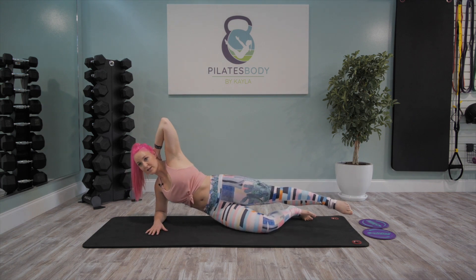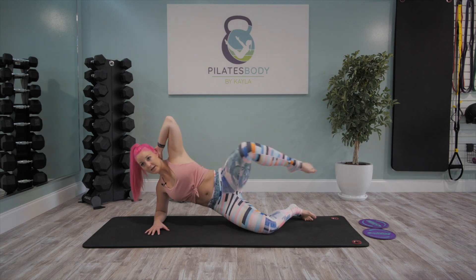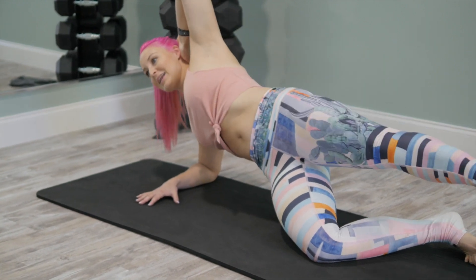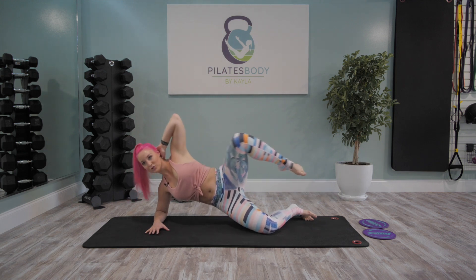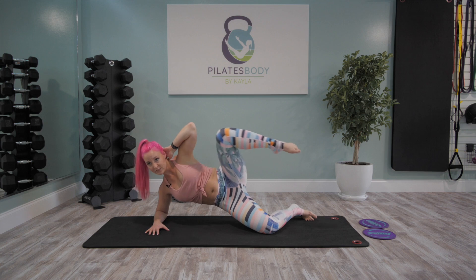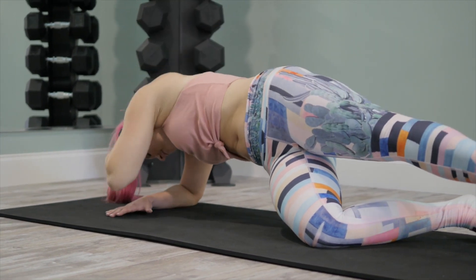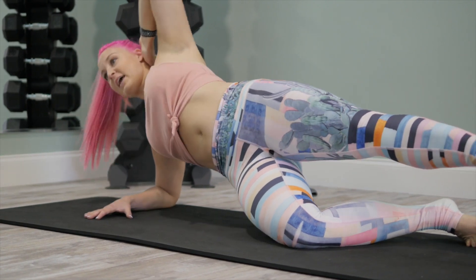Take that top leg up and keep it moving — lift and lower, lift and lower, that's it. Lift and lower, just that light tap down. Take it up, 15 seconds here, keep it moving. You're doing so good — fire up that bottom oblique. In five seconds we add that hold with elbow to knee squeeze and crunch.